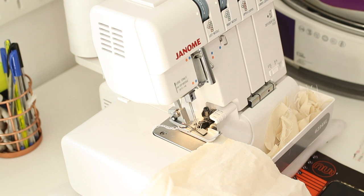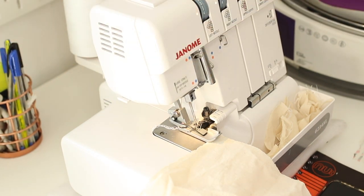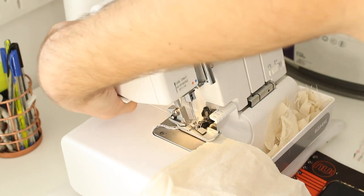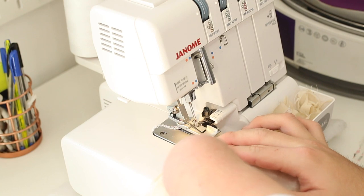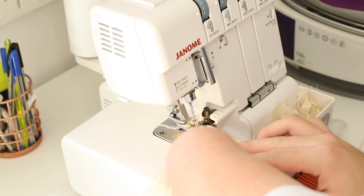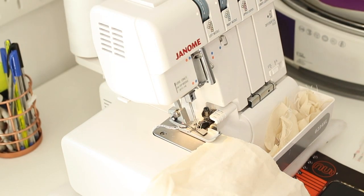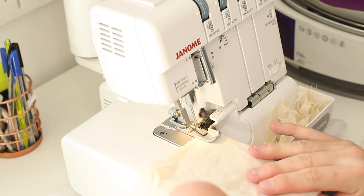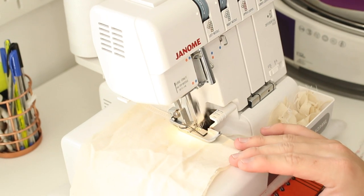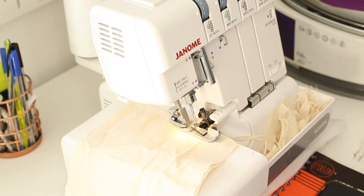To start, lift your presser foot using the presser foot lifter lever at the back, place your fabric underneath, cut about five millimeters of fabric off with the knife, lower the presser foot, hold the fabric, and then start stitching. You don't have to pull your fabric — the feed dogs do everything for you.